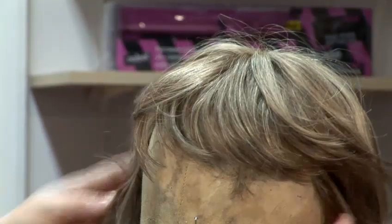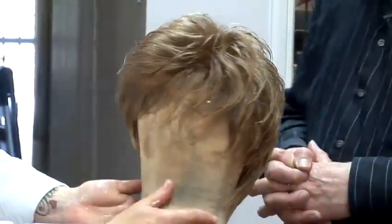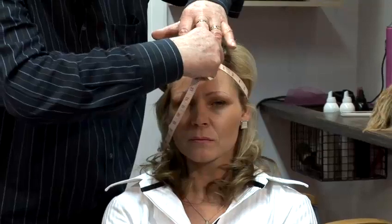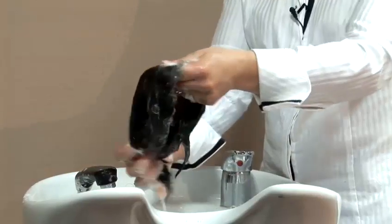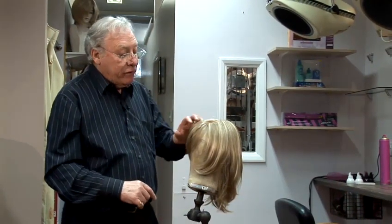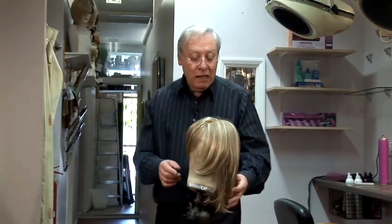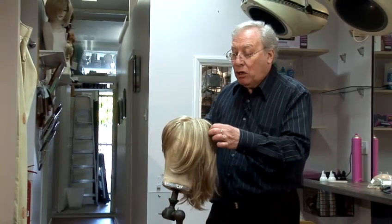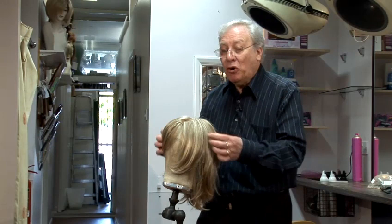I'm Lesley from John Lester Wig Supplies. I'm going to give you some interesting tips on how to maintain and look after your wigs. Styling a real hair wig is not as frightening a task as you may think, providing you follow the instructions and you are clued in as to what to do and what not to do.